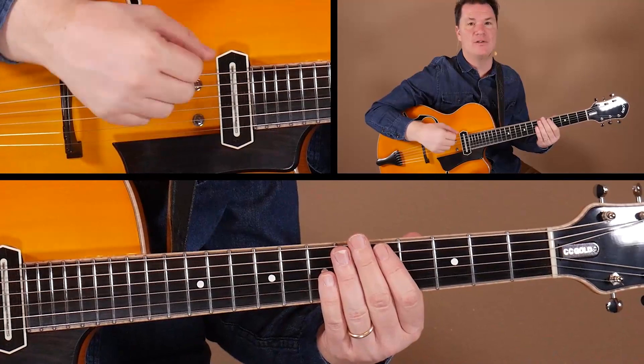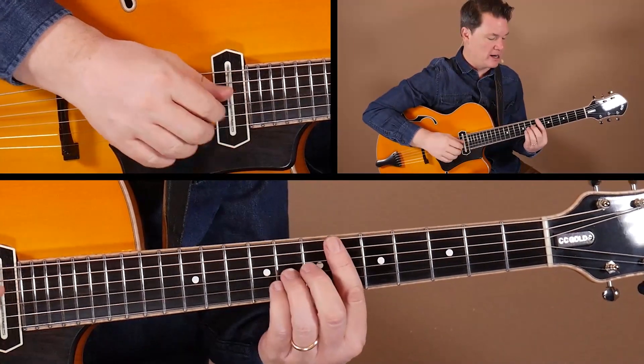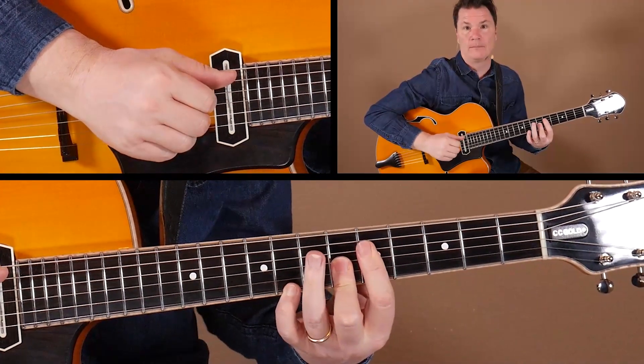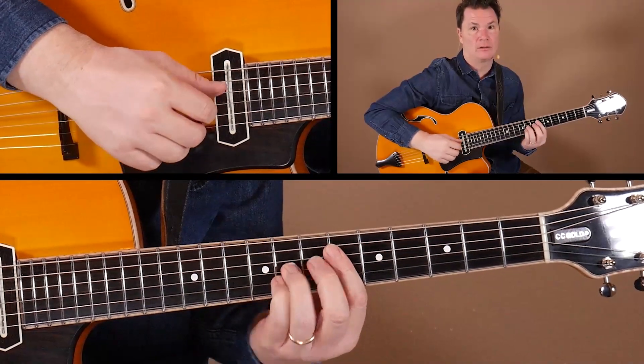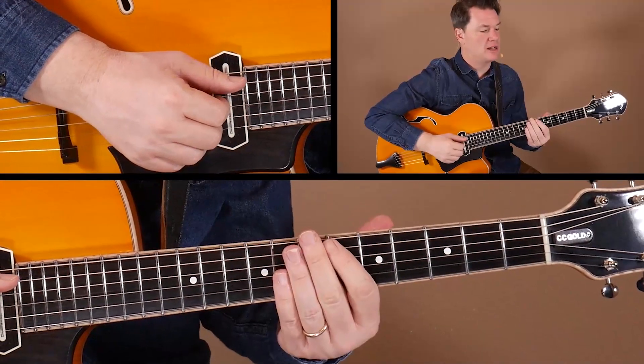These subtle little things can make your comping go a long way. You don't always have to play the fully voiced chord — you can break up the notes a little bit. You could start with a top note, or maybe break them in pairs of two. Use your imagination and have fun with that.